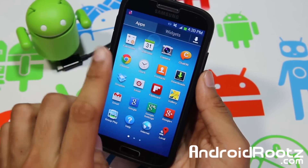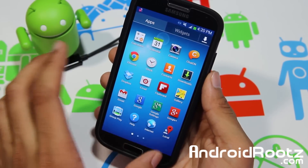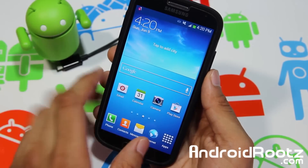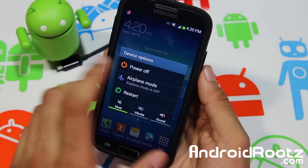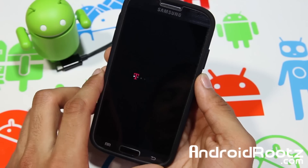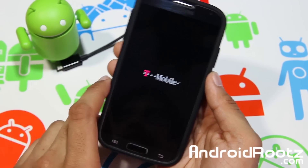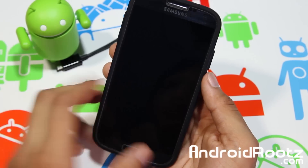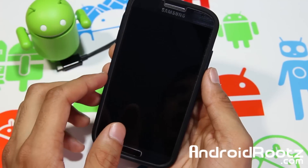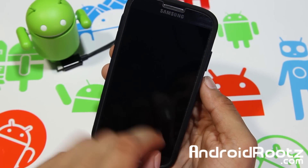One thing to note before we begin: this process is going to delete all your internal memory — your music, movies, apps, settings, everything. Make sure you back it up or are willing to let it be deleted. Once you're ready, go ahead and power off your phone and we're going to enter download mode. There's also a written step-by-step guide down below.